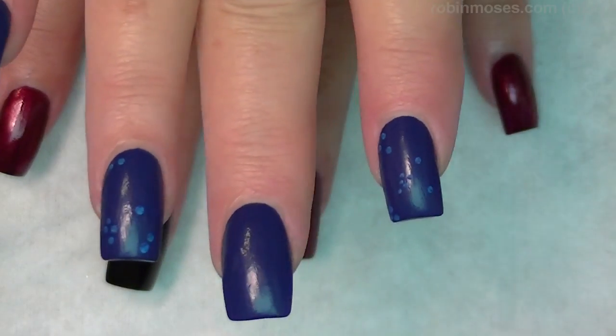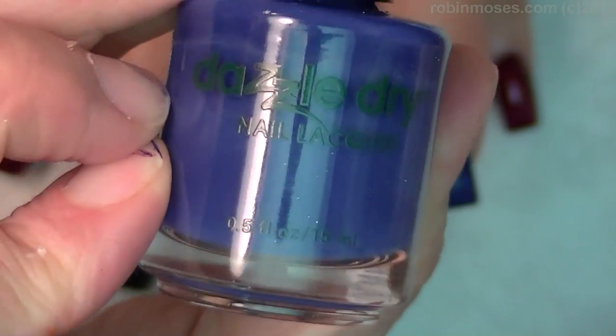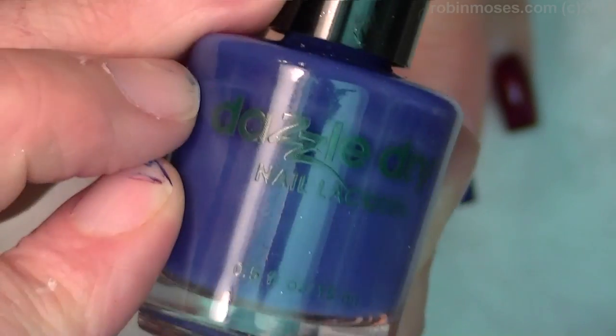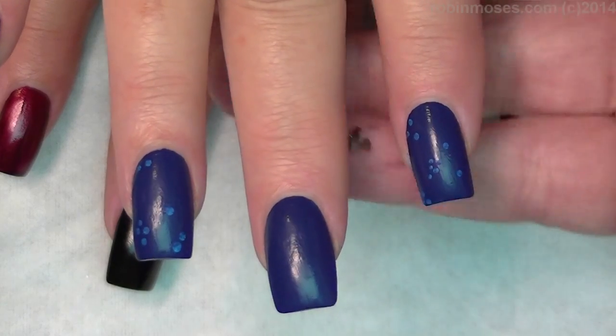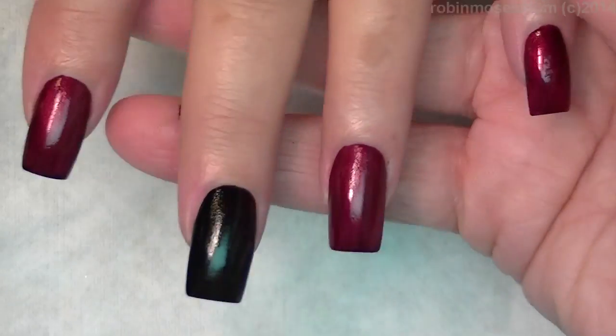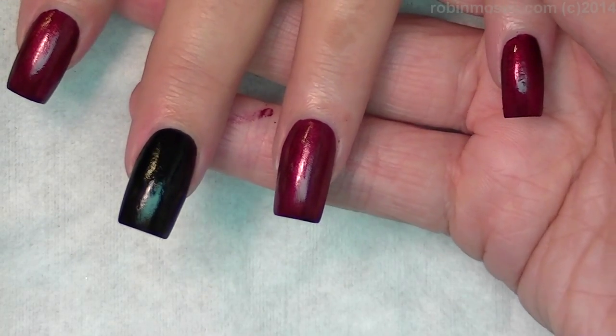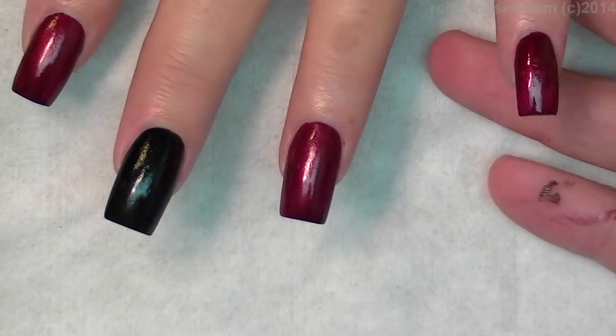I have the nails painted blue on one side, and this is probably my new favorite blue. It's called Mystic Blue for You by Dazzle Dry, number 464. I love this color. I used it in a few Halloween tutorials, and then on this hand, in the middle, I have one nail painted black, and the rest painted red — Zoya red, but any red will do.